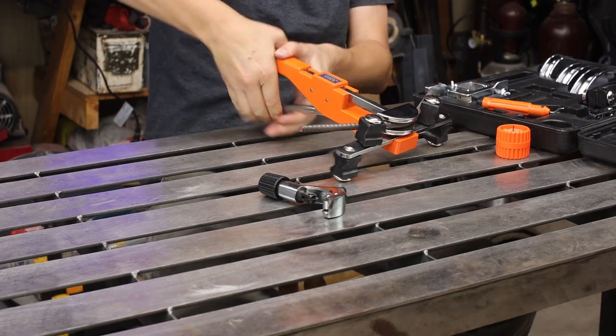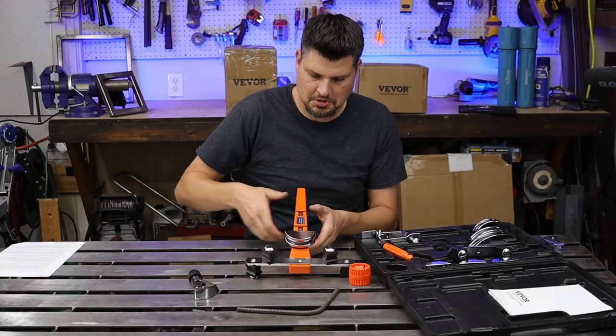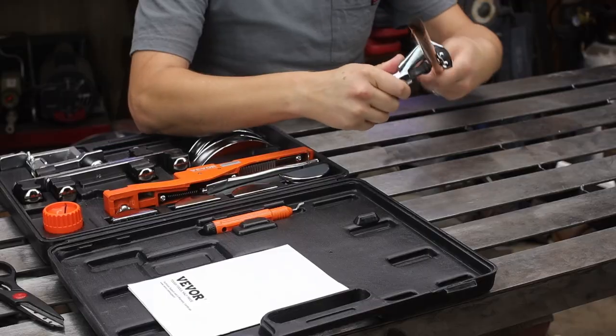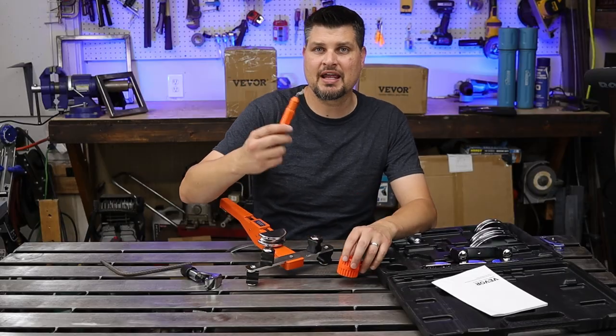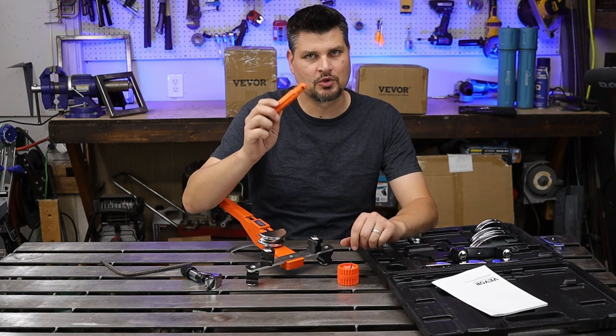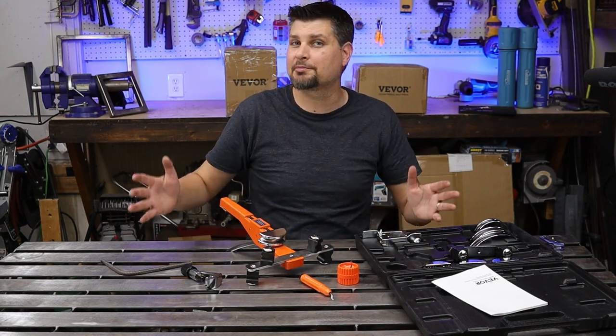It also does three-eighths rebar — I was not thinking it could do it. It doesn't say it could do rebar, but hey, that's a nice 90 degree. And just so you know, it also comes with a pipe cutter, a reamer, and a scoring or deburring tool. So you know what, it works for the right application.